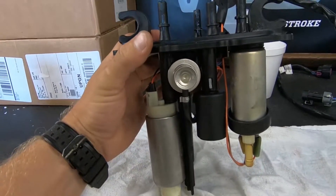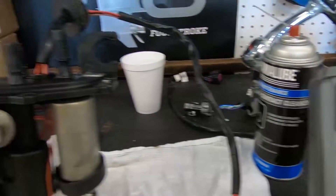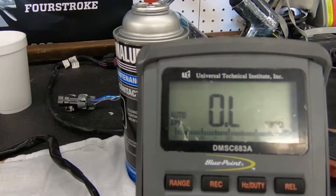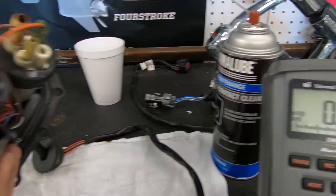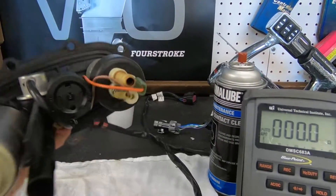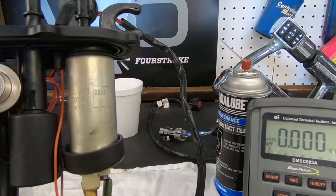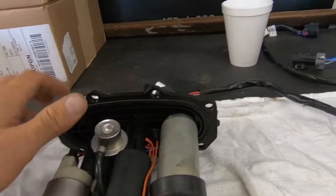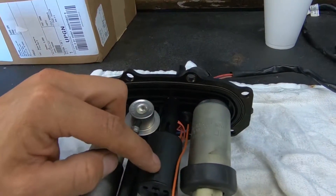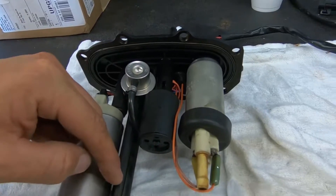When the float is sitting normally, you're going to see continuity. Whenever the float goes up, it shuts it off — continuity on, shuts it off, turns it on. When the float goes all the way to the bottom, it will turn on this lift pump. If this float fails, the lift pump will not turn on, and you will lose fuel in the FSM and your engine won't run.